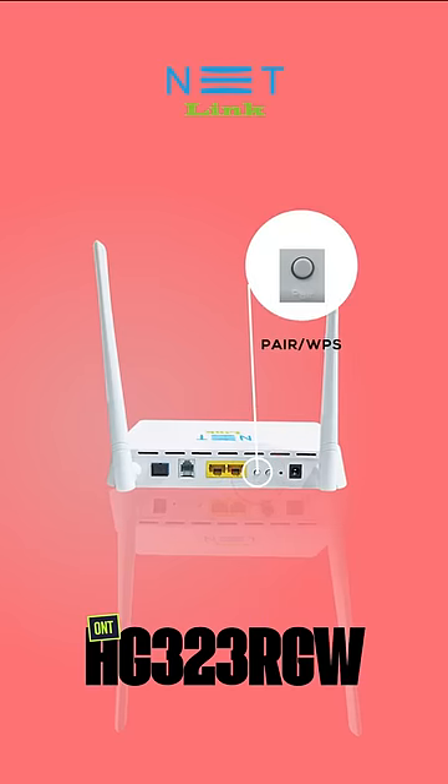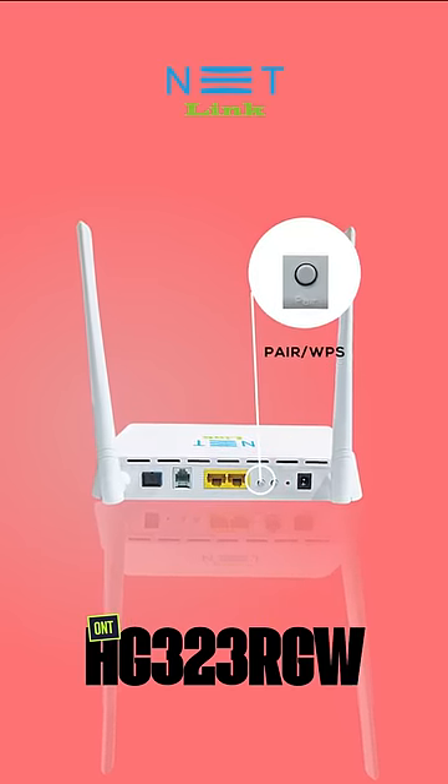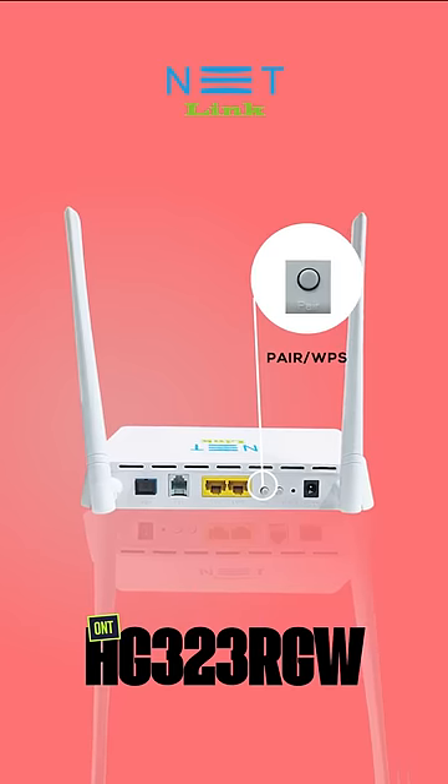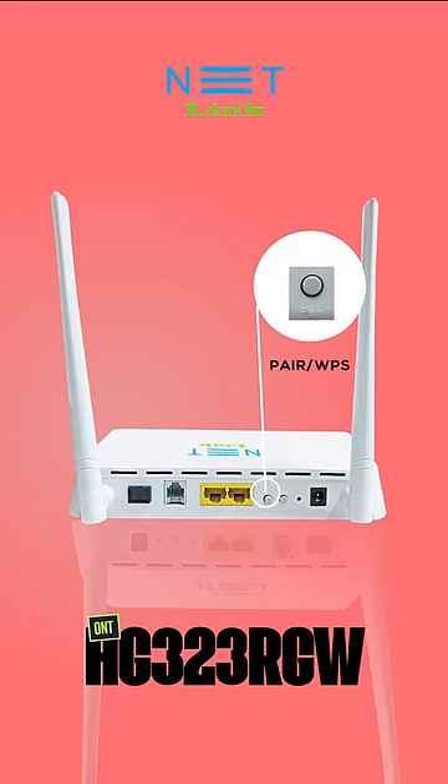Next is the PAIR button, it is also called the WPS button. If you want to connect to the WiFi without entering the password, you can just press the PAIR button for a few seconds and then try to connect to the WiFi without a password.